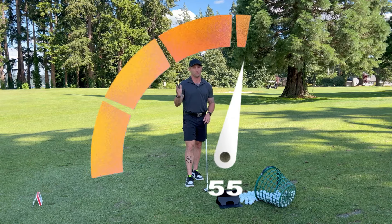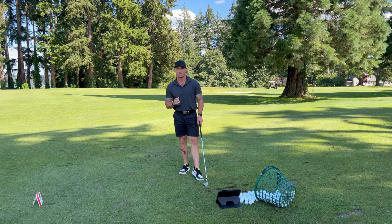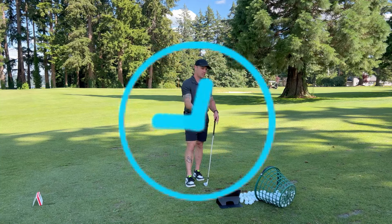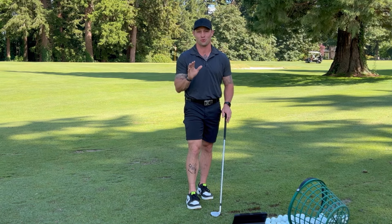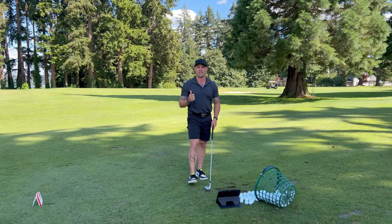So this will dial in those 100 yards and in, and it's going to be about 5 to 10 yard increments with every single club by using the clock method. The clock method is what we teach — that's what I've taught my kids, that's what we teach students. Some people call it a checkpoint method, but whatever works for you and your wedges, that's what we want to do. We're going to explain the clock method in the next video.